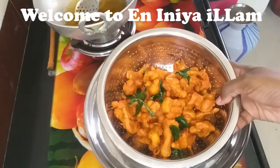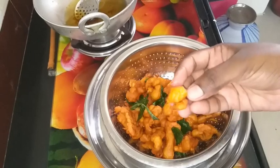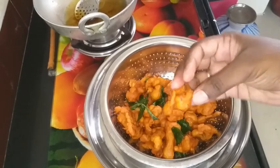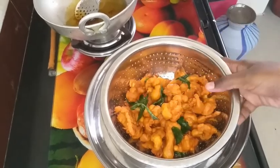I'm going to show you how to make a cauliflower. If you're visiting us for the first time, subscribe to the channel and click on the bell icon for future notifications.